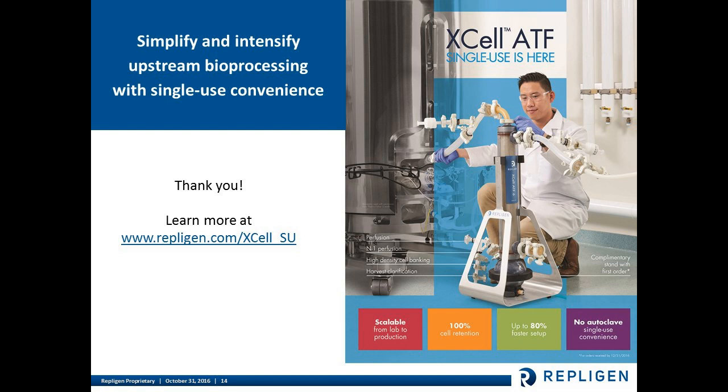Question: Can the XLATF single-use system be used in the same applications as the XLATF stainless steel system? Absolutely, because there has been no change to the hollow fiber membranes or the ATF pump design. The single-use units offer the same performance as the stainless steel units, so they can be used in cell retention applications such as high-density cell banking, N-1 seed train optimization, perfusion cell culture, and harvest clarification typically associated with fed-batch culture.